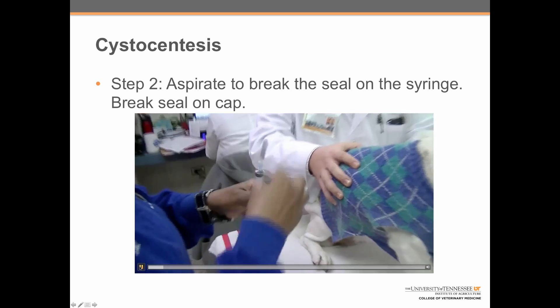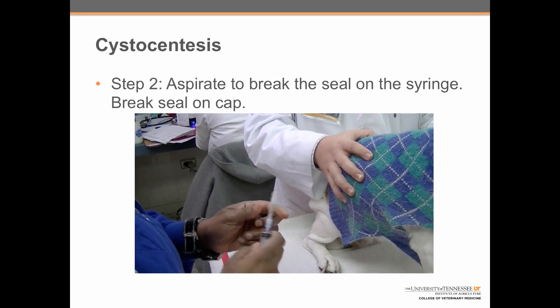Step two: aspirate to break the seal on the syringe. Also break the seal on the cap and set it aside.